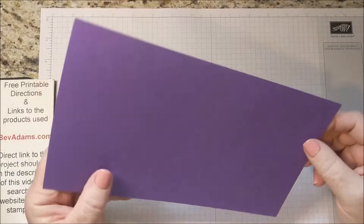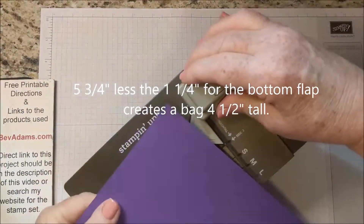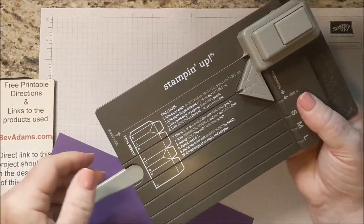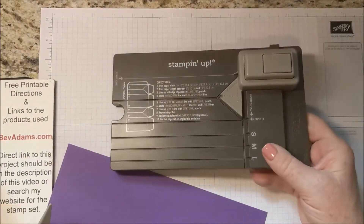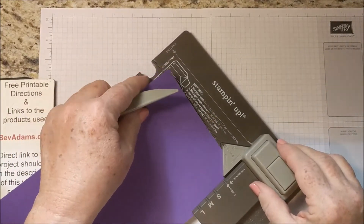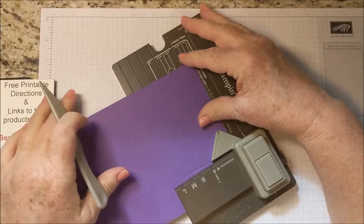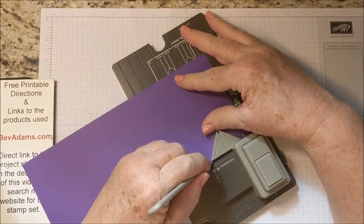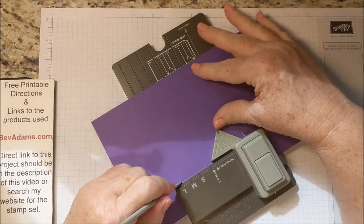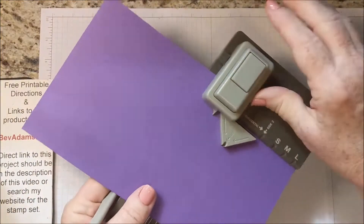The gift bag punch board comes with a scoring tool, and you need to score all the way across. I find it easiest to just go ahead and do that first — it reduces one step as you're doing the actual punching. And that will also give us a guideline for stamping.